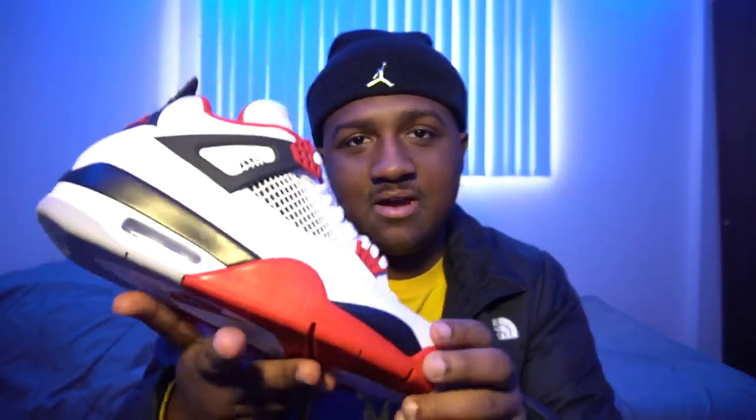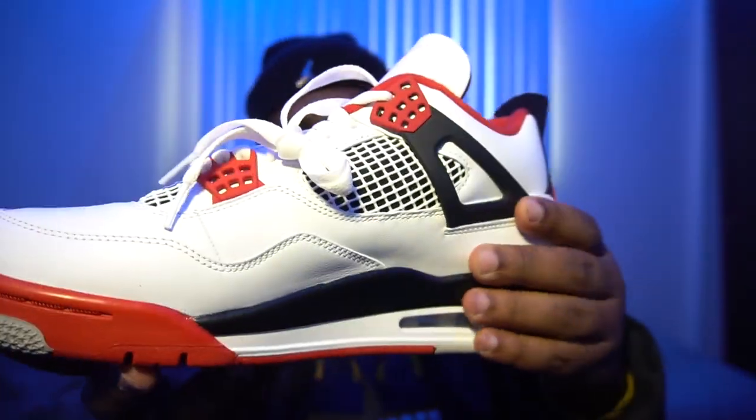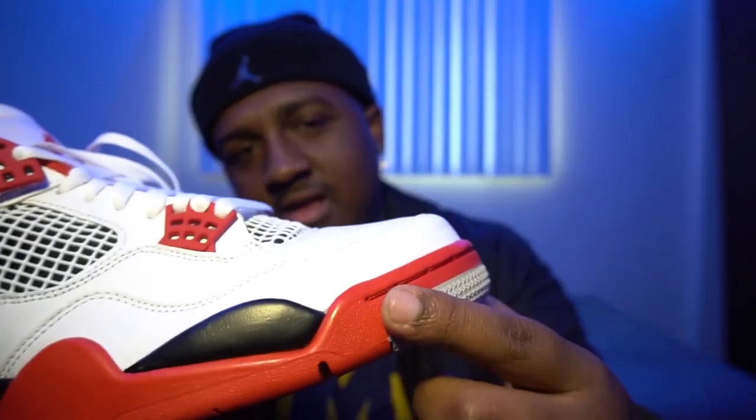I don't really see any defects on this pair, but I was watching Bullet RC on YouTube and on his pair, where the black connects to the red, there was like a little gap — I think it was glue, or the black just wasn't filled in all the way. It made the sneaker look really messed up. Luckily my pair didn't have any defects like that. There are some minor glue stains right here, but that's not really much.